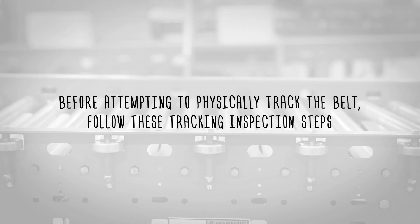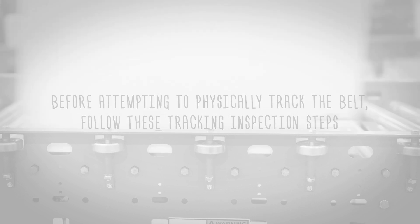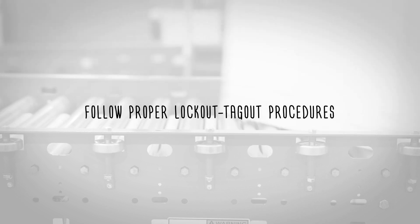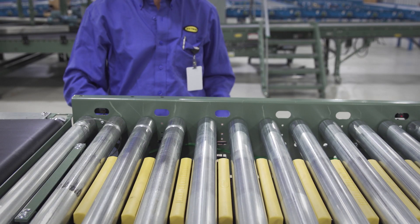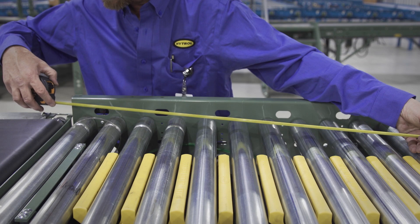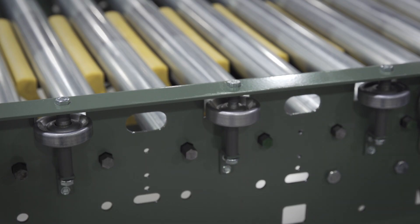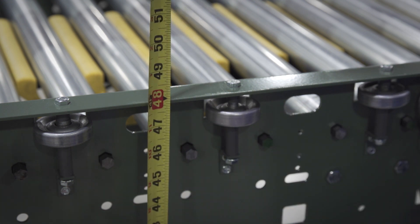Before attempting to physically track the belt, follow these tracking inspection steps. Follow proper lockout tagout procedures. Make sure the conveyor is level across the width and length of the unit. Adjust the supports as necessary. The unit must be square to properly track the belt.